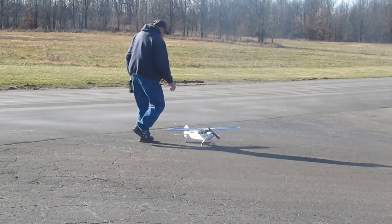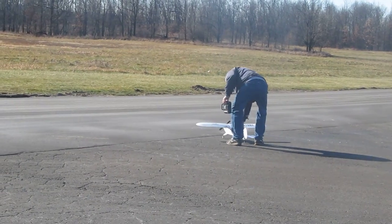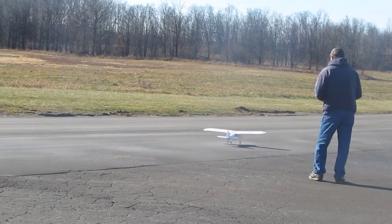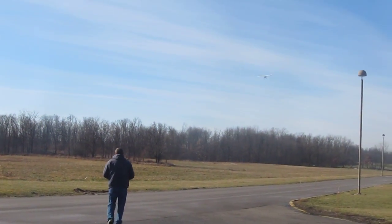I tell you what, that's a tough plane. Oh, that's great. Yeah, that's perfect. Just catching me. I still appreciate that.